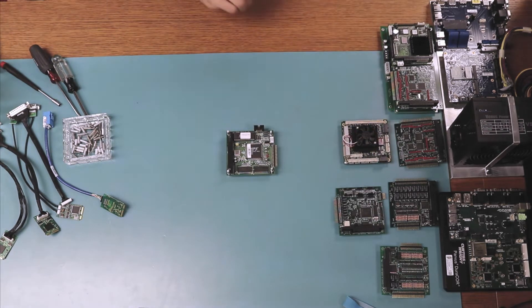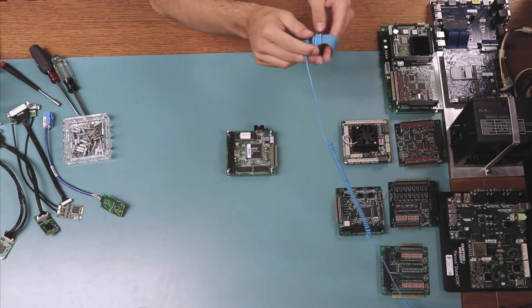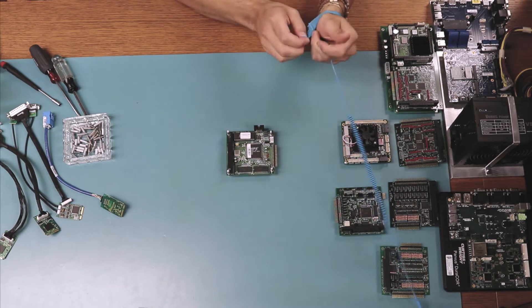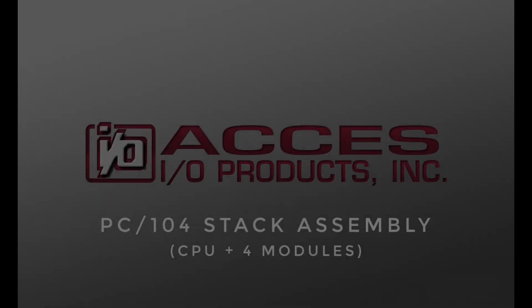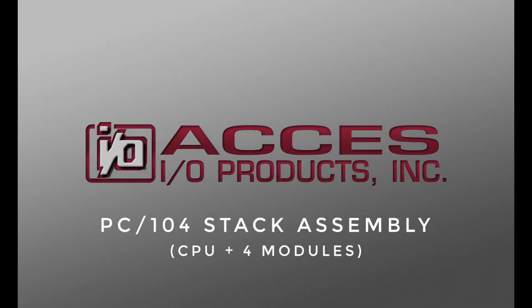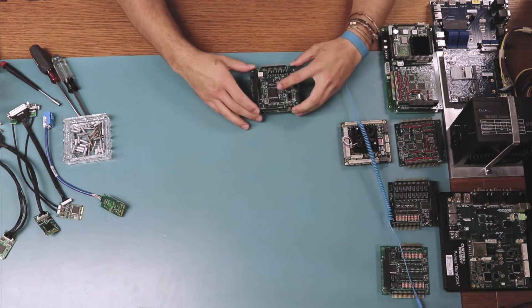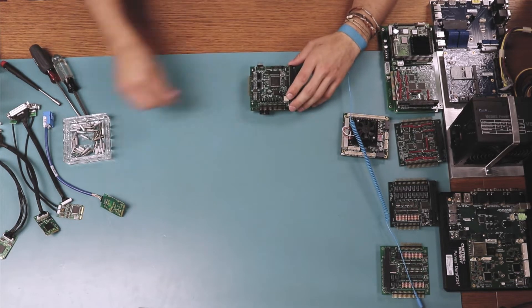Before I begin, I wanted to put on an ESD bracelet so that we can preserve our equipment. Let's get to it. While assembling both stacks, I will talk a little bit more about the features of our card carrier board.